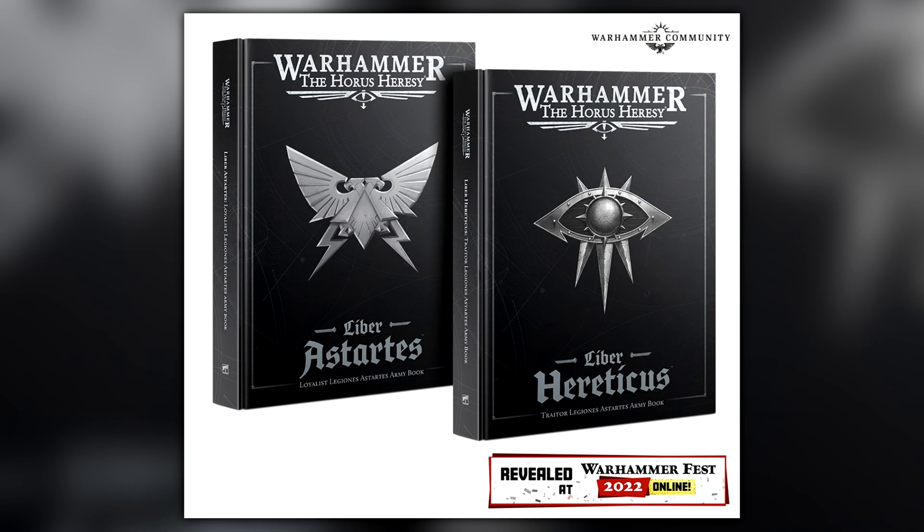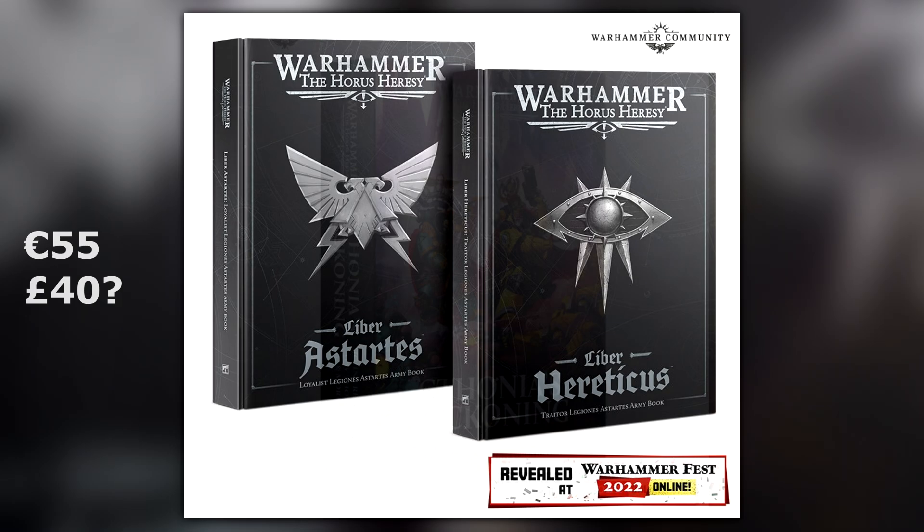These books are both priced at a confirmed price of €55. When you translate that into British pounds, using the Heavy Intercessors on the Games Workshop website as they're priced at €55, that translates to £40 British pounds. I'm not 100% sure that's correct, but it's going to be around that area.